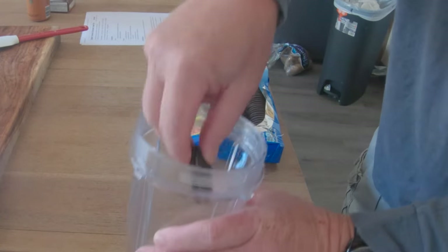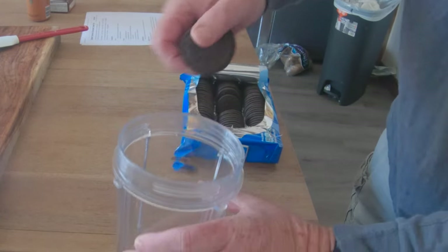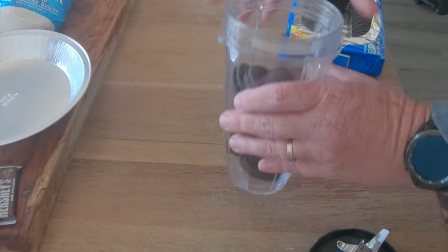So we're going to go ahead and take 12 Oreo cookies. 1, 2, 3... 12, right there.